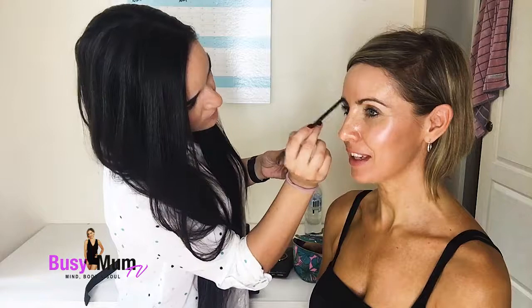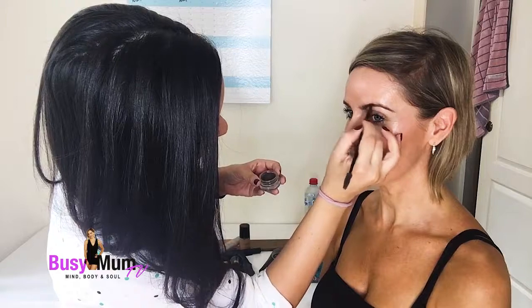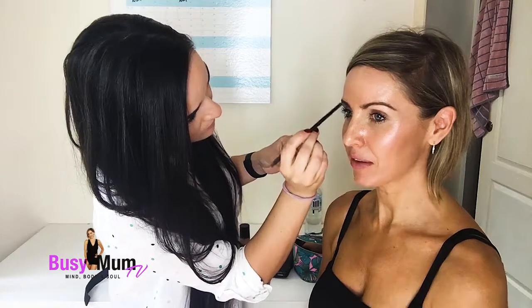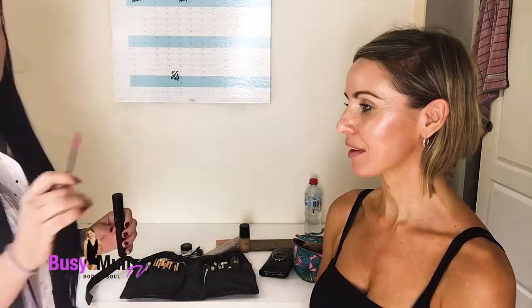I saw a picture of myself from 15 years ago where I wasn't using eyebrows, and the difference it makes is huge. As I say, mums want to feel good about themselves — just taking five minutes a day to do your makeup in the morning is really going to give you that little bit of extra confidence. As you can see, you can already see such a big difference — it opens up the eyes, makes you look brighter, and goes with the dewy foundation.